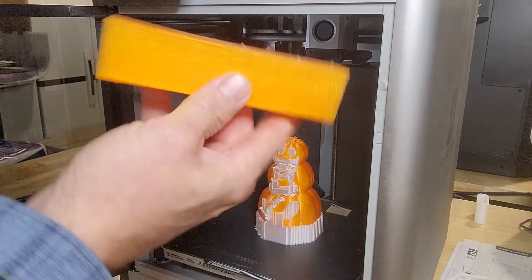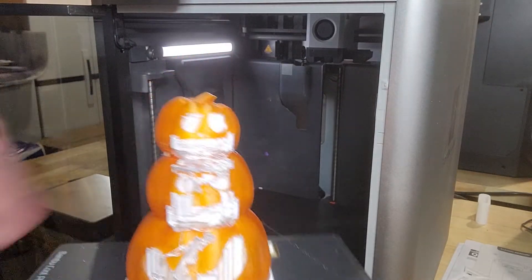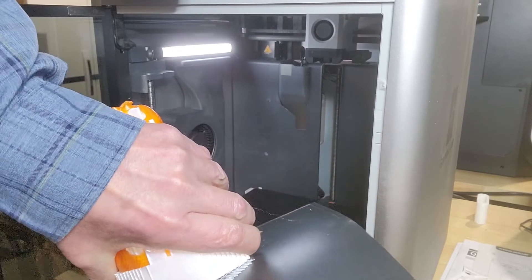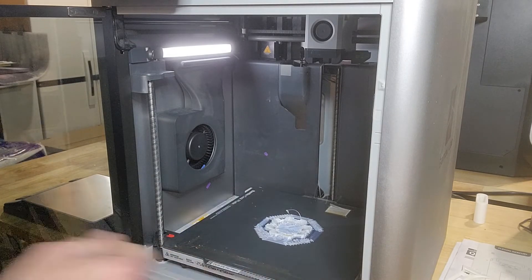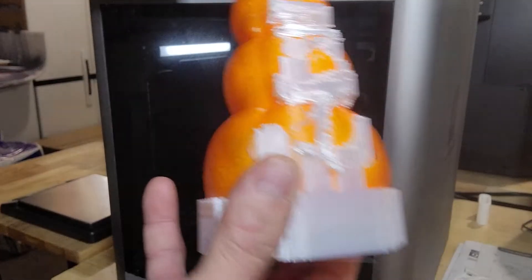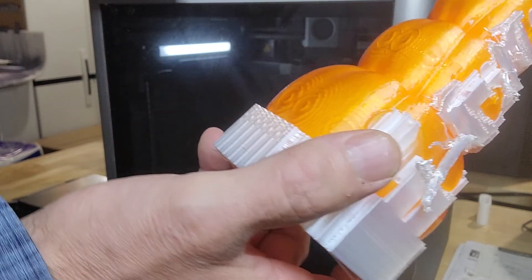Here is the wipe tower. I'll just pop this right off the sheet here, see how that comes off. It comes off, left a little bit on the plate itself. Let me bring this back over to my work area and we'll see what it's like trying to get that support filament off of the print job.